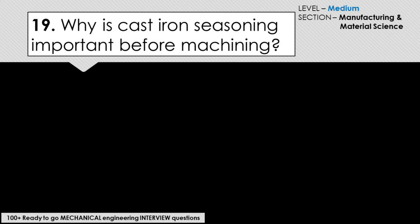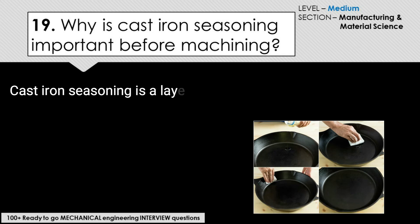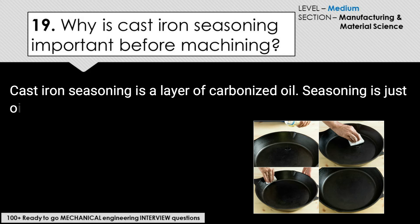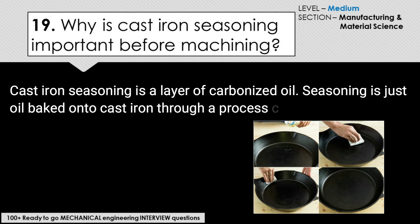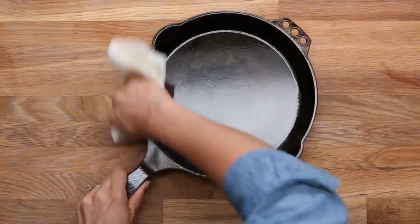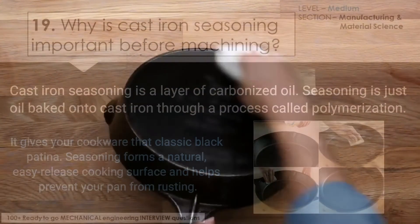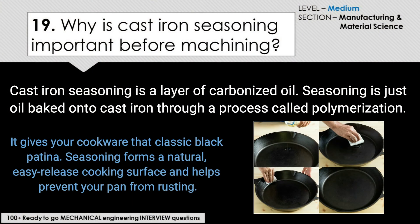Why is cast iron seasoning important before the machining process? Cast iron seasoning is a layer of carbonized oil. Seasoning is just oil baked onto cast iron through a process called polymerization — it gives your cookware that classic black patina look. Seasoning forms a natural easy-release cooking surface and helps prevent your pan from rusting.